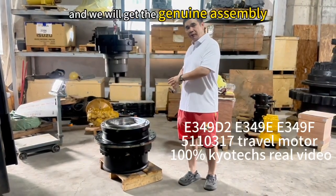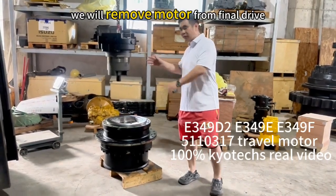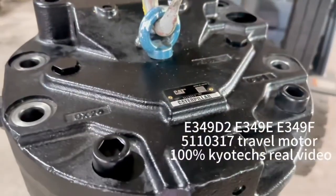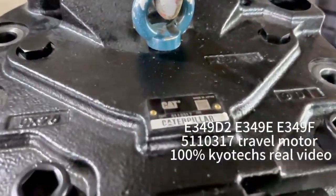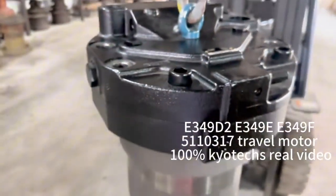We will remove the general model for our customer. This is a genuine new assembly.